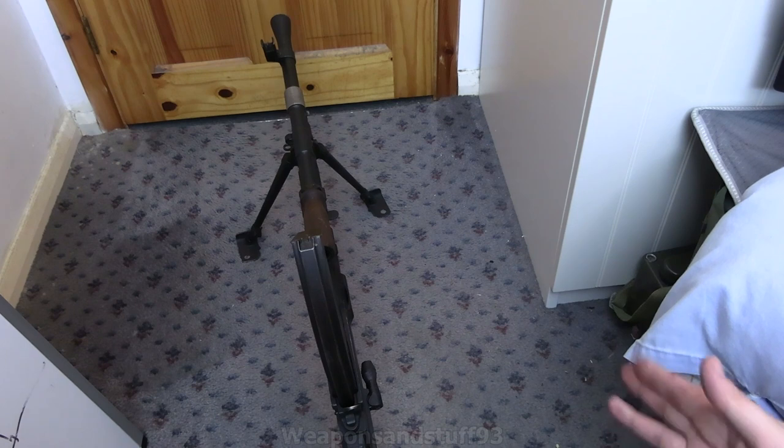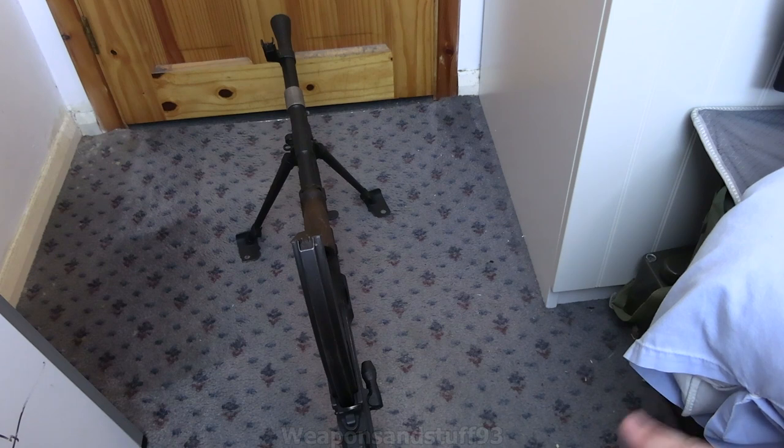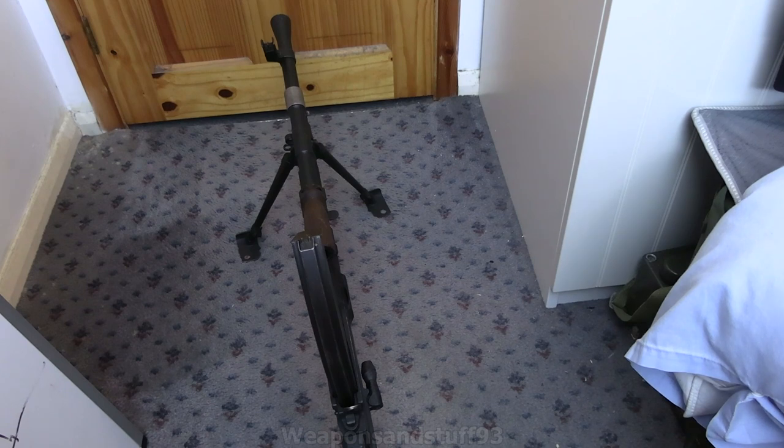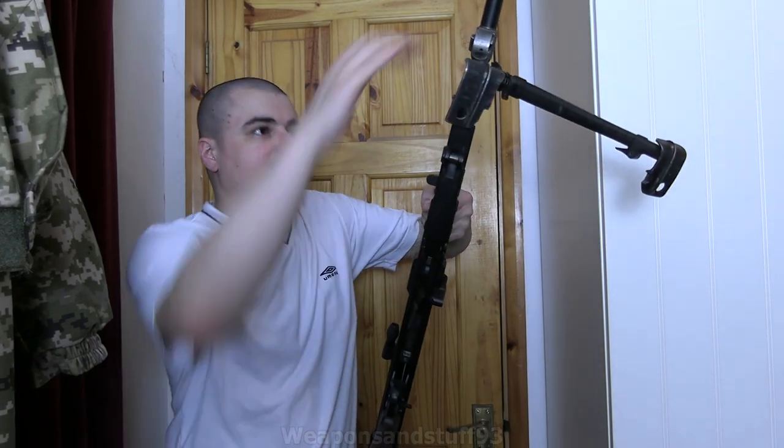The advantage of a Bren compared to other machine guns of the era — especially the bigger ones like Vickers guns, MG34s, and MG42s — is that the Bren can be carried around and redeployed a lot faster. Let me hold the Bren and demonstrate what it looks like holding it, though stuff like this is very hard to fit in frame.